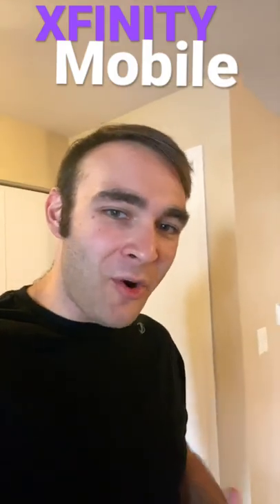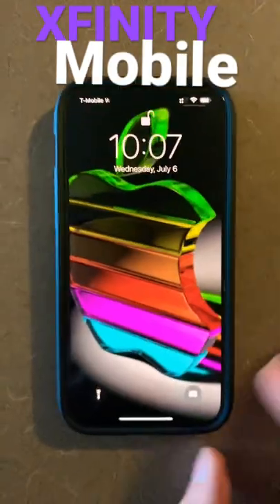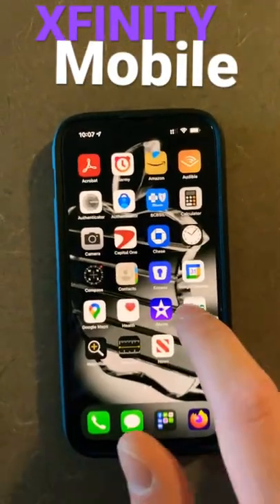Hey, Steven here. I'm going to do a quick 60-second review of Xfinity Mobile. This is my iPhone 13 Pro Max. Let's Face ID and get right in.